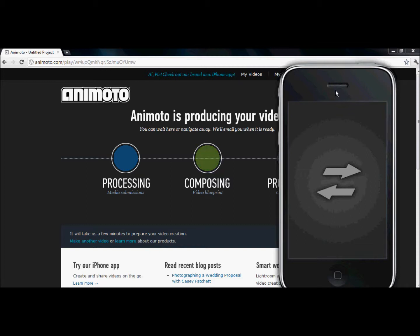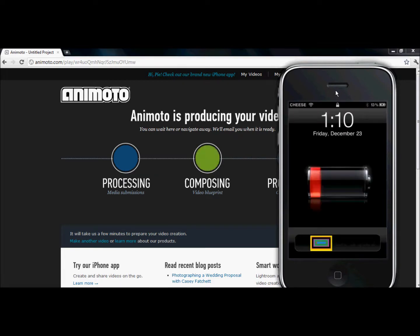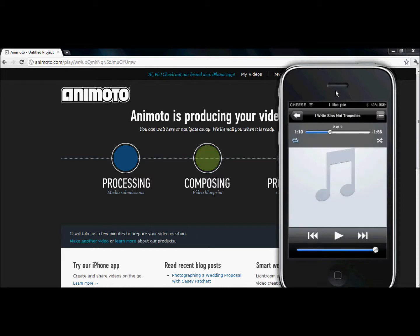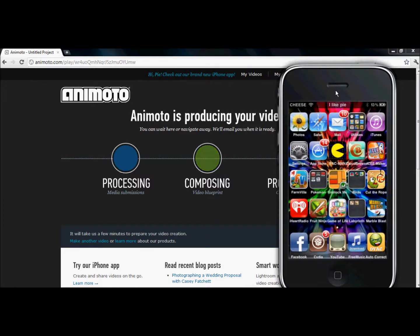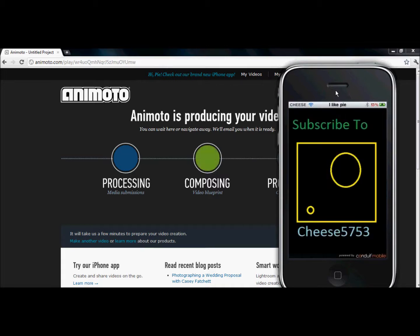When you go onto the website, you have to type in your email. It emails your mobile phone or whatever, and then you get to download it. That's the song I was listening to. Here it is down here where it says CheeseFly753. I made this with Conduit Mobile, which if you Google, you will be able to get onto it, which is pretty cool. It lets you make your own app.